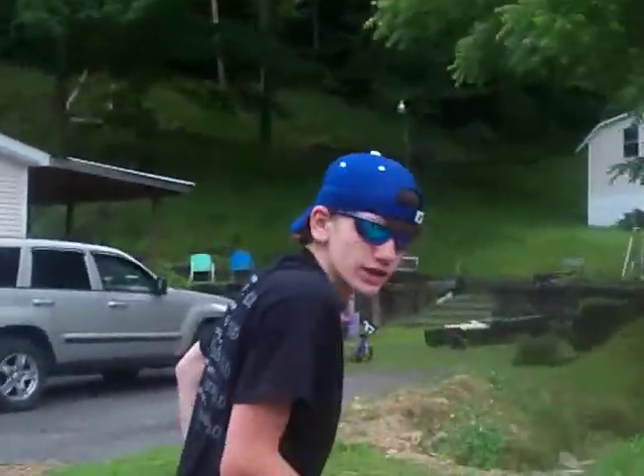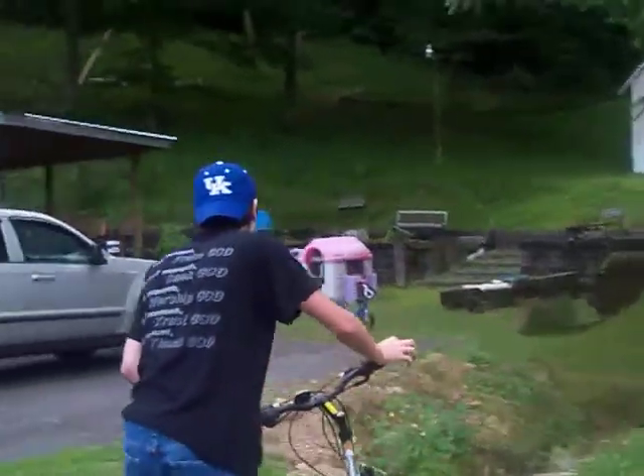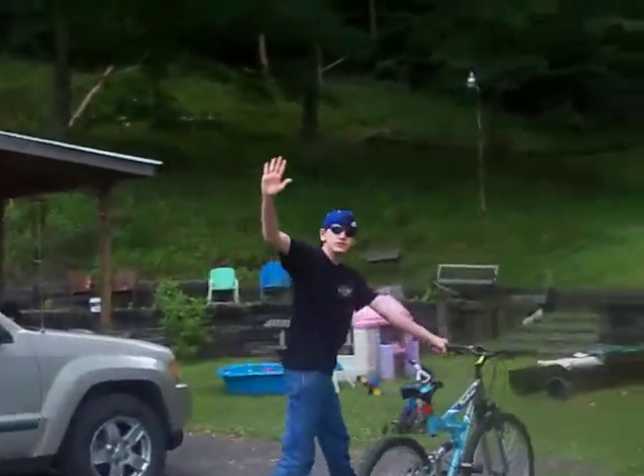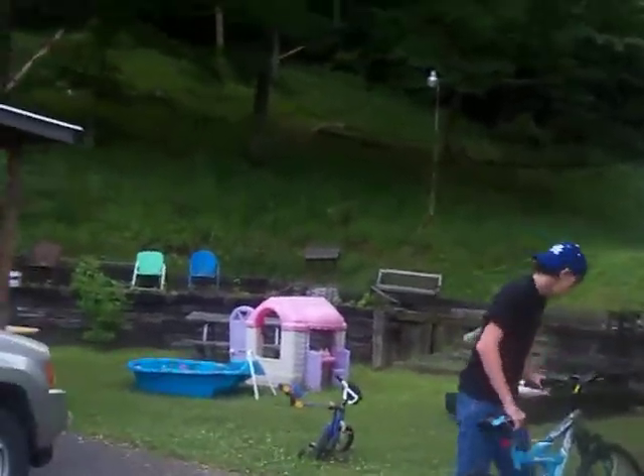All right. This next one — that one probably couldn't have killed me if I wrecked, but this one can. That's a real huge hill right here. And this one's real little.